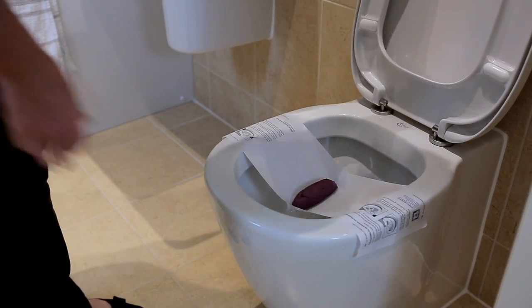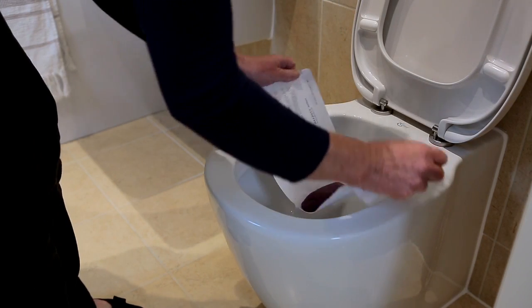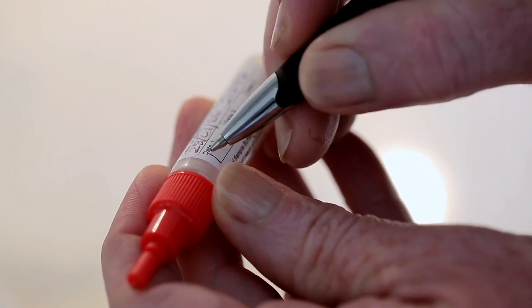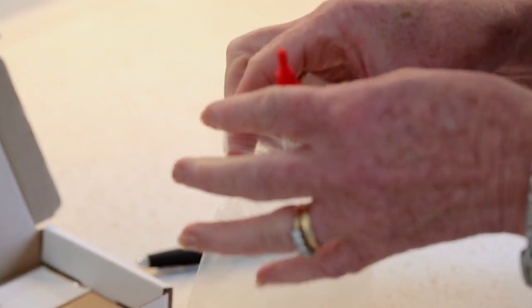Now you can lift the toilet seat to release the stool catcher and flush it away. Wash your hands again and you're finished. Making sure the lid of the tube is secure, write the date on the tube and place it into the small plastic bag. Store this in the refrigerator and repeat this process over three consecutive days if you are able to.